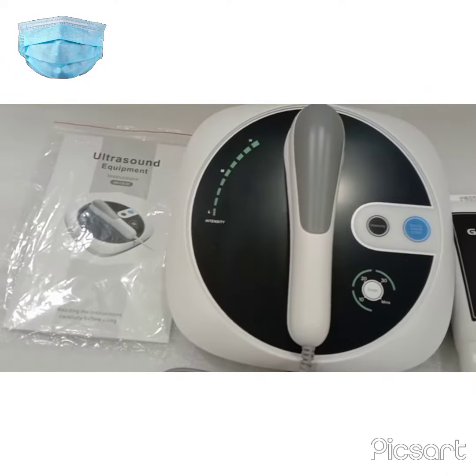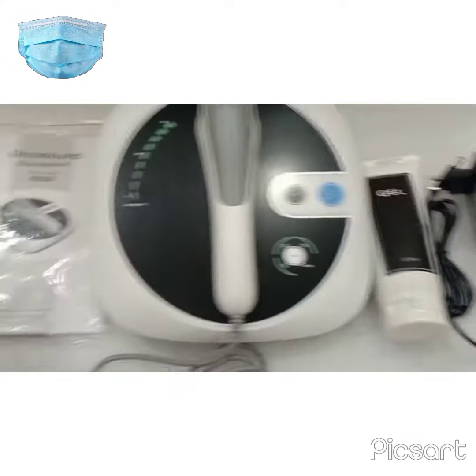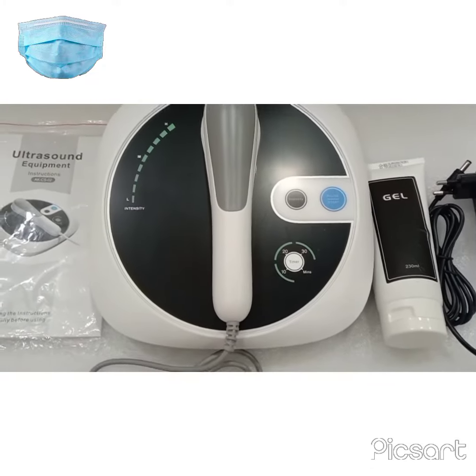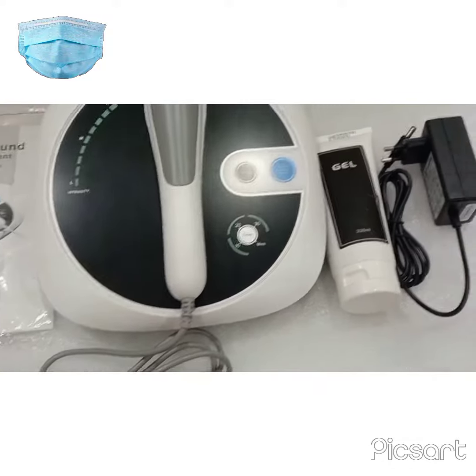Firstly, let me tell you about the accessories. You will get a probe, one machine, ultrasound gel, adapter, and the user manual. Please read the user manual carefully before using the machine.